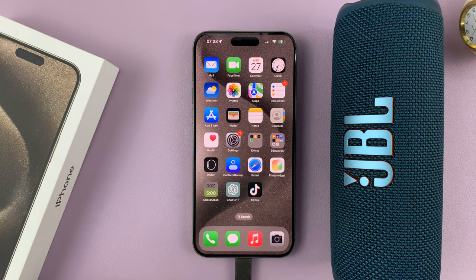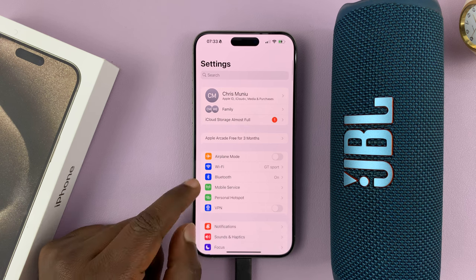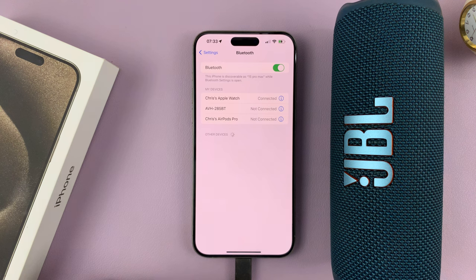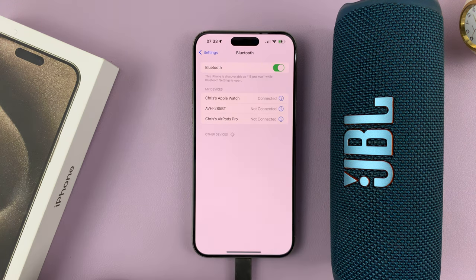So two things here. One is to go into your phone's settings, and then on the settings page, go to Bluetooth. First of all, make sure Bluetooth is turned on, and Bluetooth will automatically start scanning for devices.